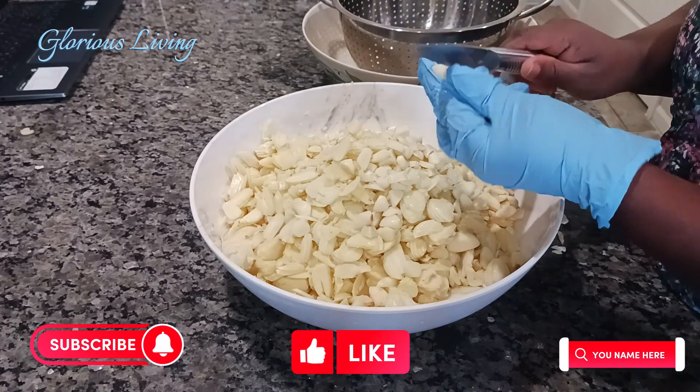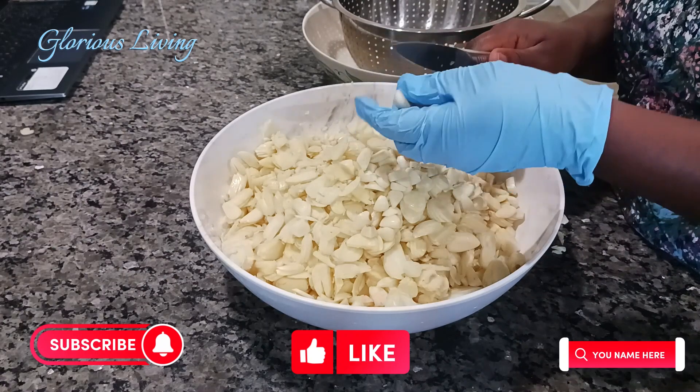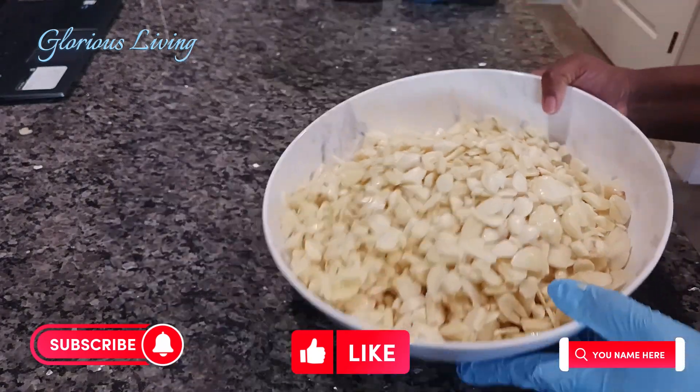If you're new here, my name is Rhoda. Please subscribe to my channel and turn on your notification bell.